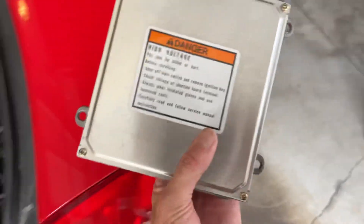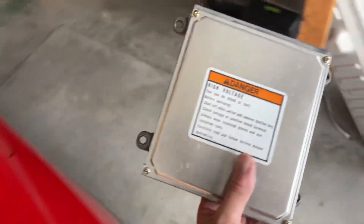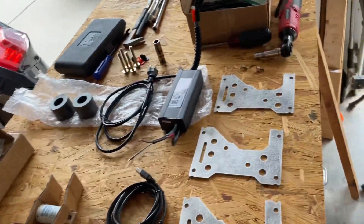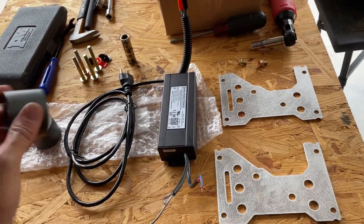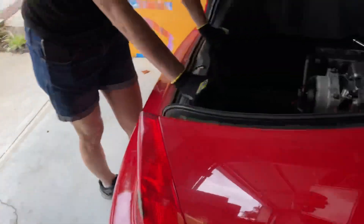We don't need this BCM anymore. We have mounting brackets and the brain. These two things he sent are ferrites — they're to reduce electrical noise.